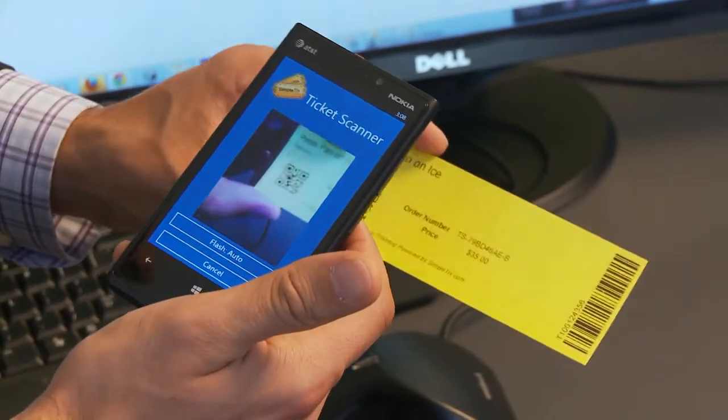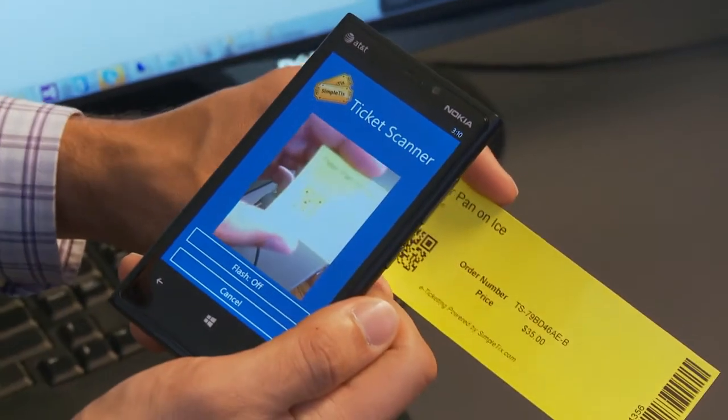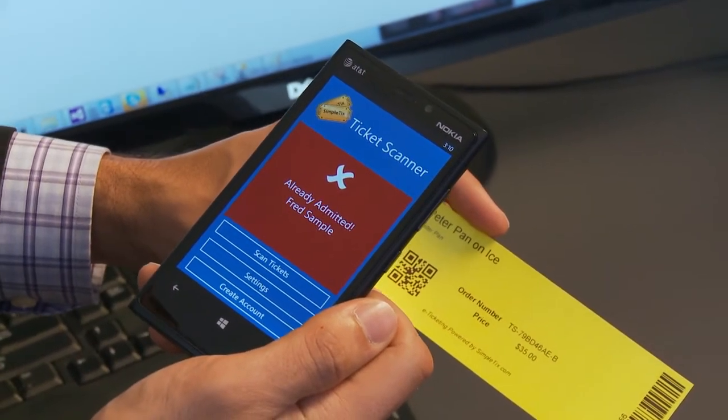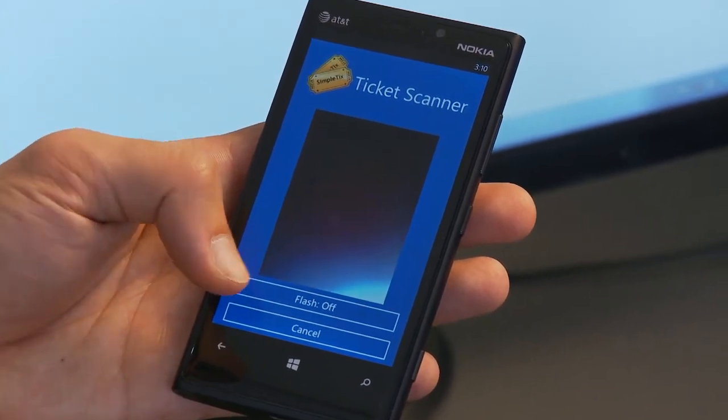Now let's scan our first ticket. With this app, you'll scan the QR code, not the barcode. And as always, if you scan a ticket that's already been used, you'll get a security alert. If you're in low-light conditions, you can enable the camera light to enhance scanning.